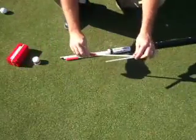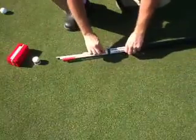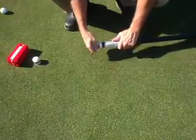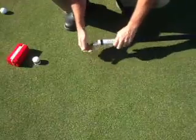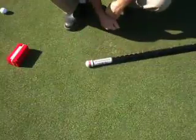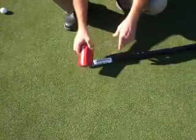Next, take your multi-purpose attachment and connect it up with the putter face attachment. Slide it in and tap it in there. Then slide the remaining pieces all the way in, cap it off, and you're done. Secure your putting base with a rubber band.